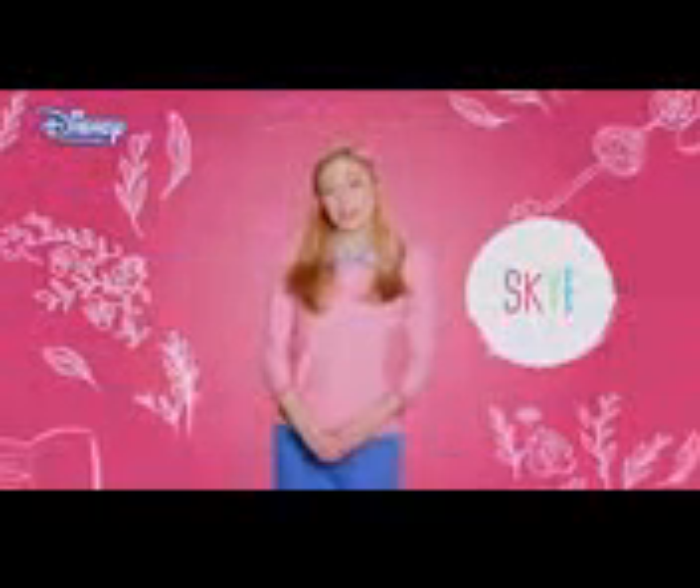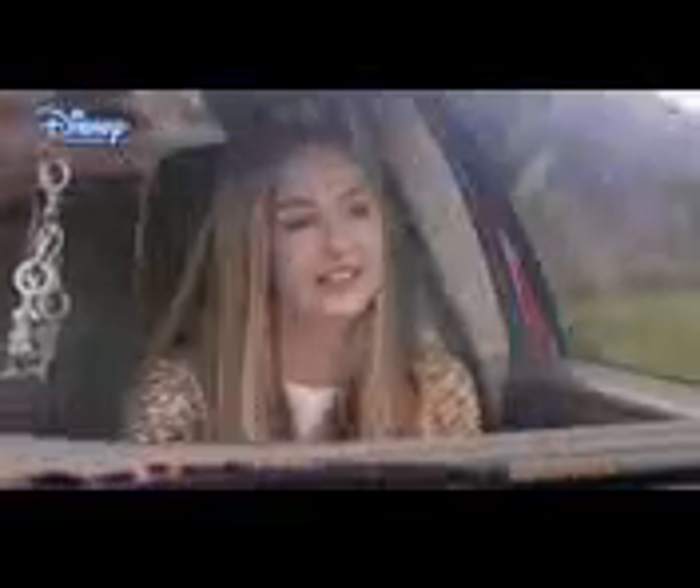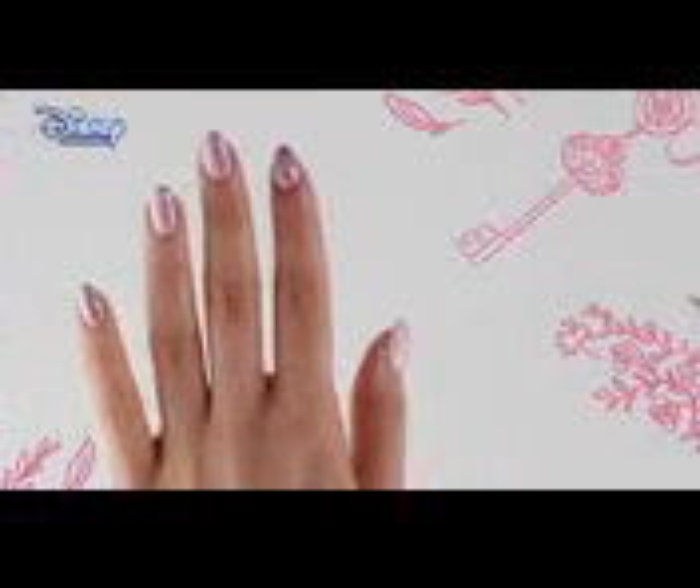Hi, I'm Sophie and I play Sky in Disney's The Lodge. I really love Sky's fashion and style. I'm going to show you how to create this awesome nail art design.